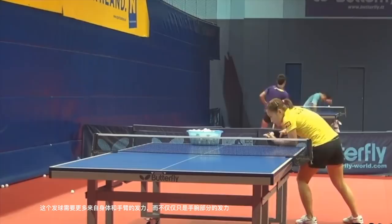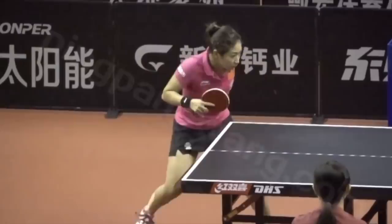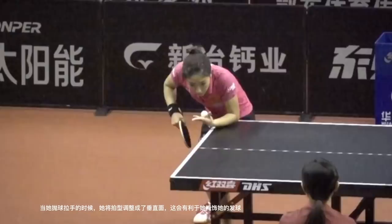Third, look carefully at her racket angle when she serves. When she brings up her arm while tossing, she changes her racket angle to a straight level. This is to help disguise her serve.